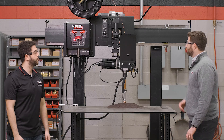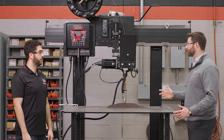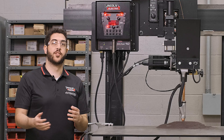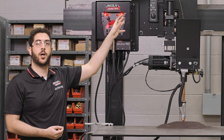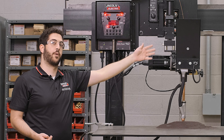Now Sharif, we have a flux hopper here mounted to this torch, but in manufacturing it's common to have a flux recovery system. Can we add that to the Subarc Trainer? Yeah, we can certainly do that. As an option, we can add an electric or pneumatic hopper-mount flux recovery unit that sits on top of the flux hopper and recovers the unused flux, putting it back into the flux hopper.